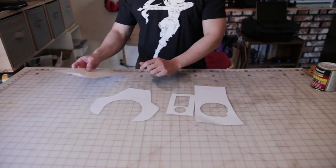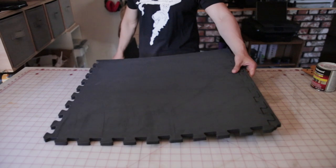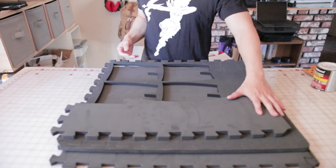We're going to start off with this pattern I made — I'll have a link in the description. I could probably build this with one sheet of EVA foam, but since I have some scrap foam, I'm going to use that instead.